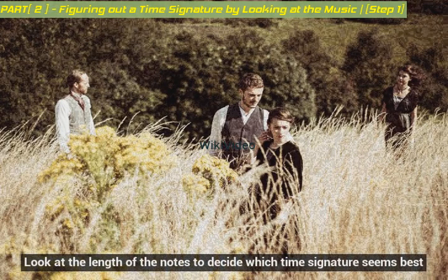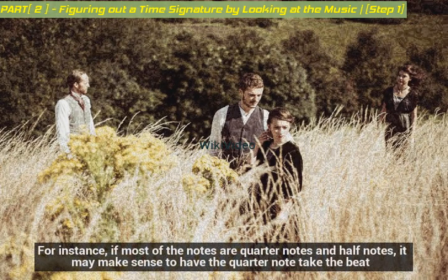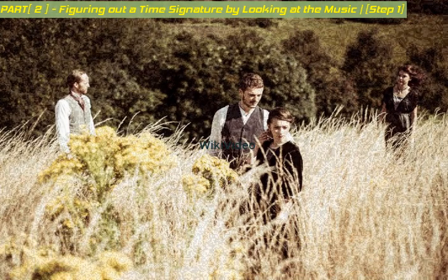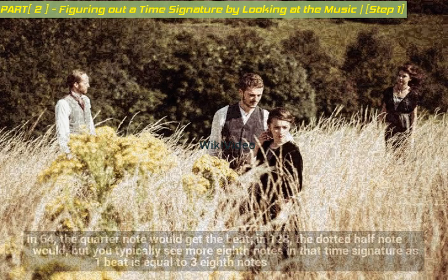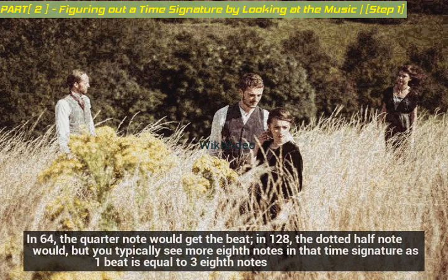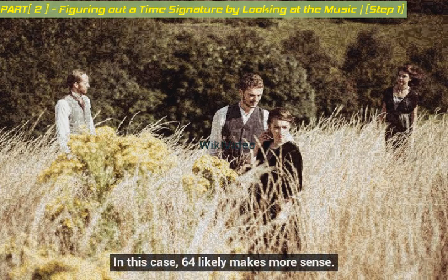Look at the length of the notes to decide which time signature seems best. If most of the notes are quarter notes and half notes, it may make sense to have the quarter note take the beat. If more are eighth notes, it may make sense to have the eighth note take the beat. For example, if the notes are two quarter notes, a half note, and a half rest, the time signature could be six-quarters or twelve-eighths. In six-quarters, the quarter note would get the beat; in twelve-eighths, the dotted half note would. But you typically see more eighth notes in that time signature, so six-quarters likely makes more sense.